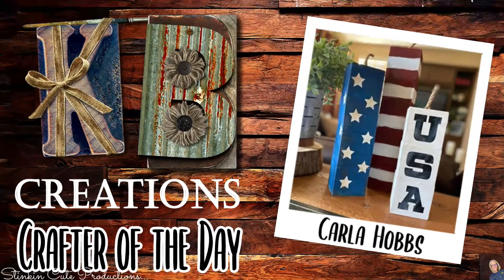Who is today's KB Creations Crafter of the Day? It's going out to Carla Hobbs, who's bringing us her recreation of my Dollar Tree DIY 4th of July fireworks. Carla, thank you so much for sharing your recreation with us today — nicely done.